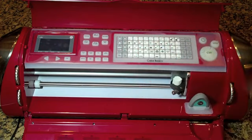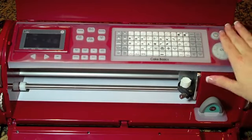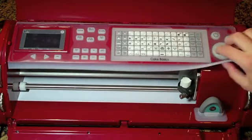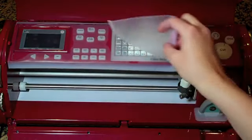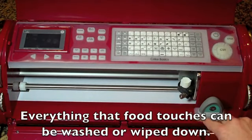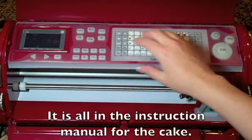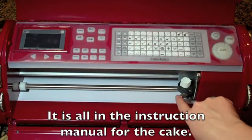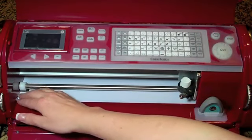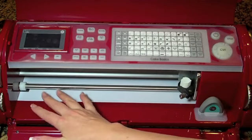I wanted to show you a few things about the Cricut Cake Machine. Everything is pretty much the same as the Cricut Expression except it is food grade, which means it is washable and safe to use on things you're putting on food. Everything wipes off — you can wipe it all down, throw the blade in the dishwasher, and there's a brush to get all the extra fondant or whatever else you're using off of it.